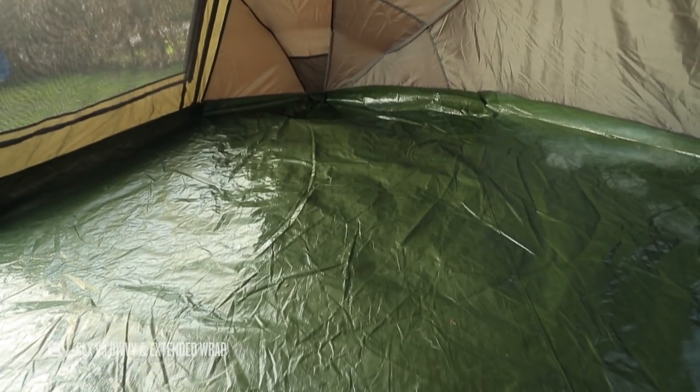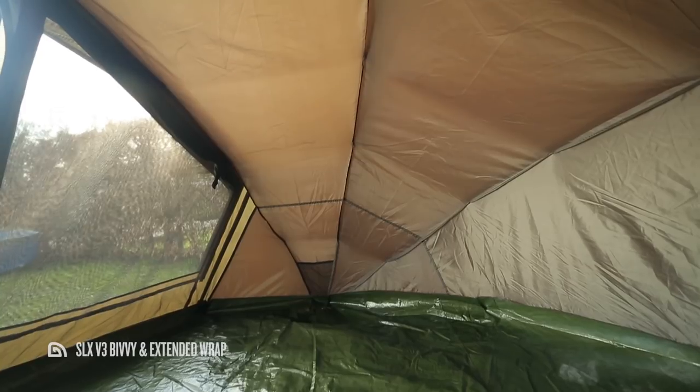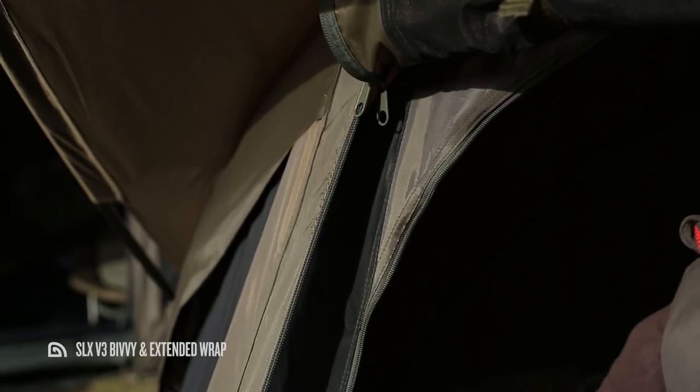Amongst the new features you'll find on the SLX V3 is a removable inner capsule with a sewn-in ground sheet. I'll show you the capsule in a little more depth shortly, but first let's take a look at the primary features of this model.